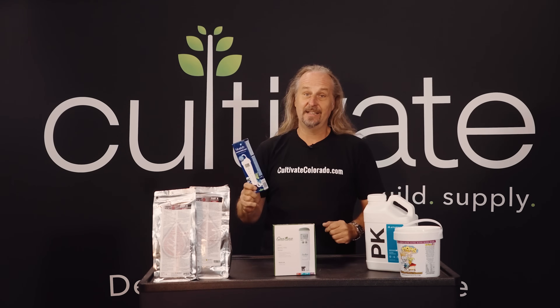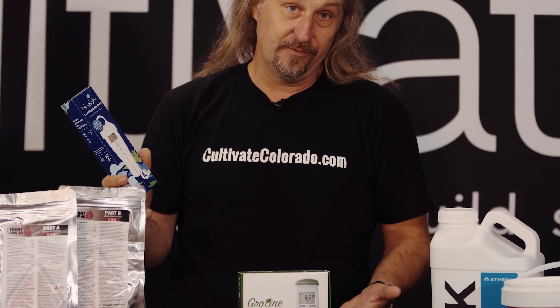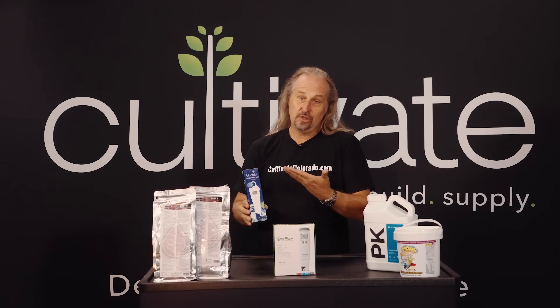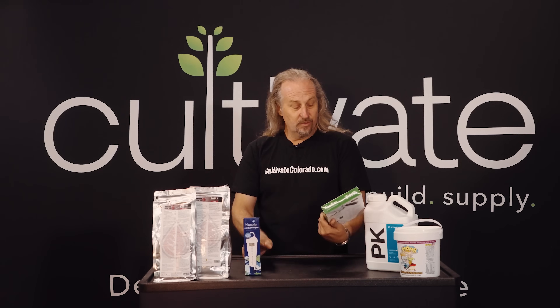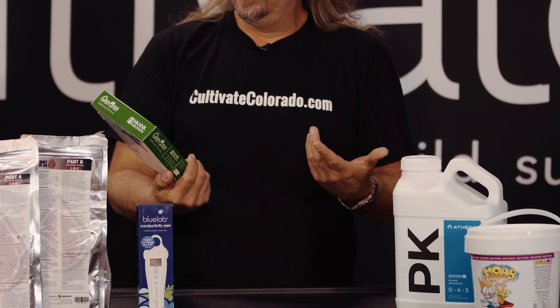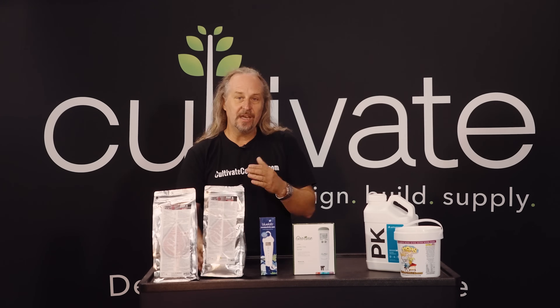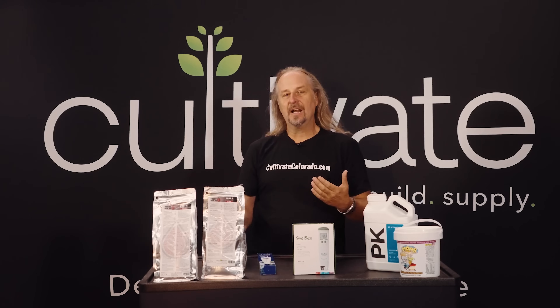The first thing you're gonna need is an EC meter of some type. Now, this Blue Lab is one of our favorites, and it goes from EC to PPM — you can choose whichever one you want. This other one does pH and EC, so it's also a great meter, whatever your preference is. You're gonna read on maybe Front Row Ag; they'll tell you in similar directions to what I'm gonna give you.